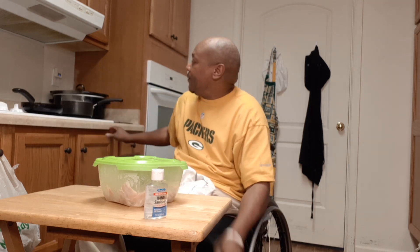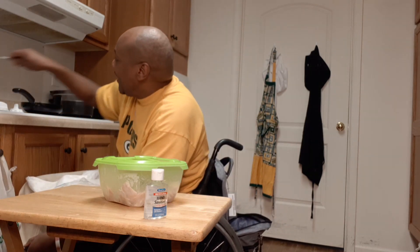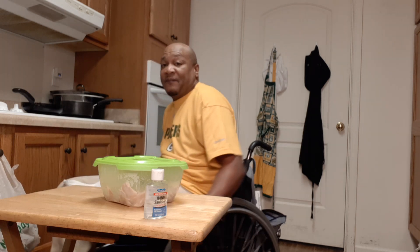I already got my fettuccine in there, boiling. I put some salt in there, a little salt. I got that in there boiling and everything. And I got my chicken ready for my fettuccine.